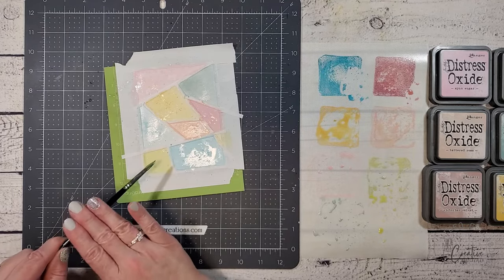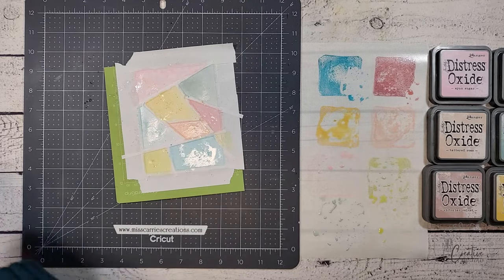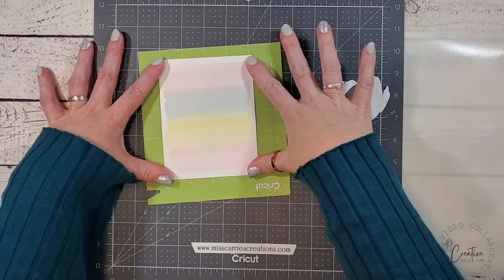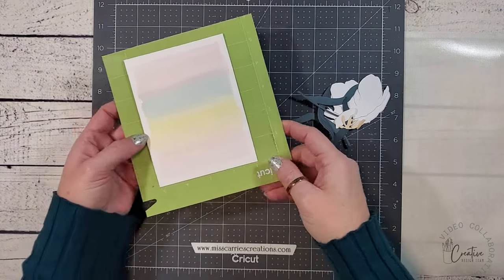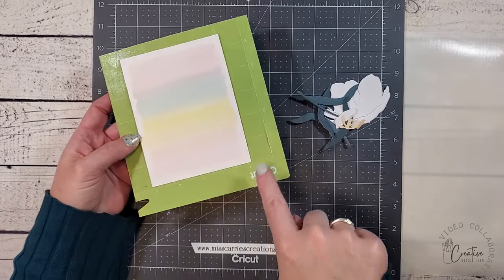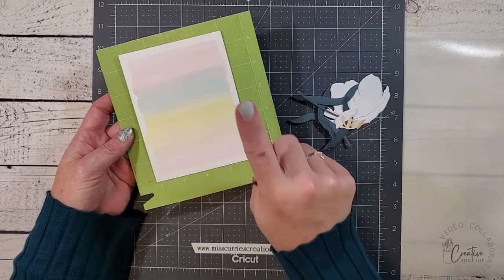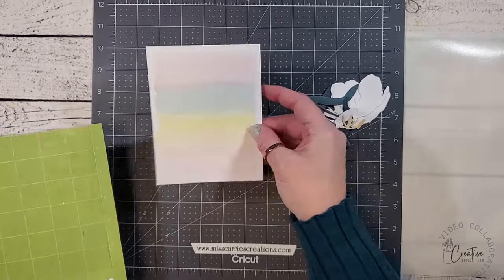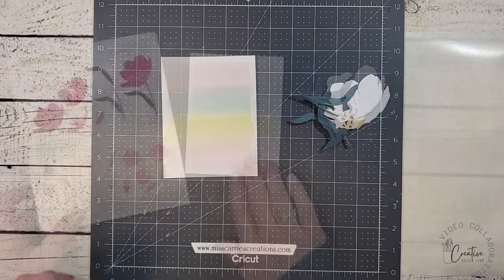Now that I've added all my layers of color on this background, I'm going to set this aside to dry and start building our first card. Here is our first background we created with the stripes of muted Distress Oxide inks. I was really worried that the post-it tape would not hold up to the watercolor, which it didn't, but I love that ragged edge it created, so I'm just going to leave it. You can also see that placing it on the Cricut mat lessened the warping — there's hardly any at all, which makes it really easy to adhere to the card base.